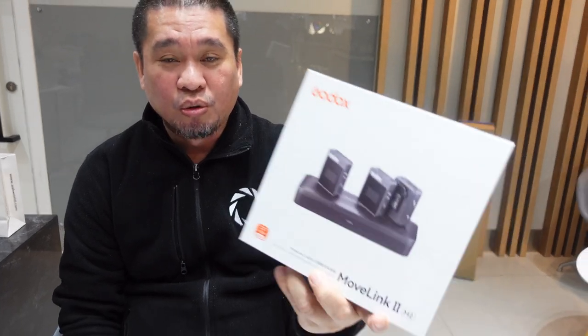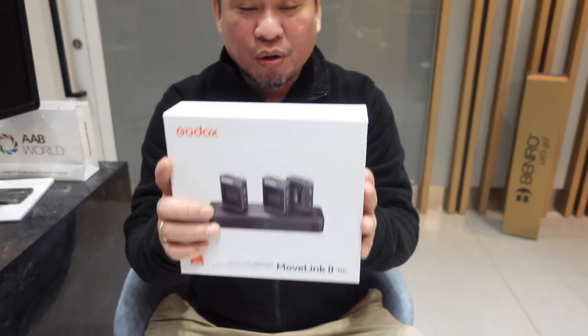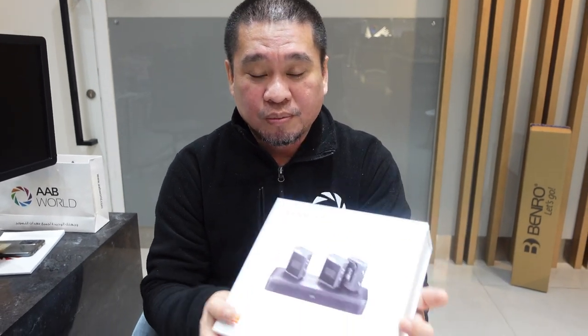Hello guys, so today we have a new product from Godox again. We have the Godox MoveLink 2 M2. This is a dual microphone wireless microphone from Godox and let's unbox, try, and check the quality of this new Godox MoveLink 2. Let's start now guys.